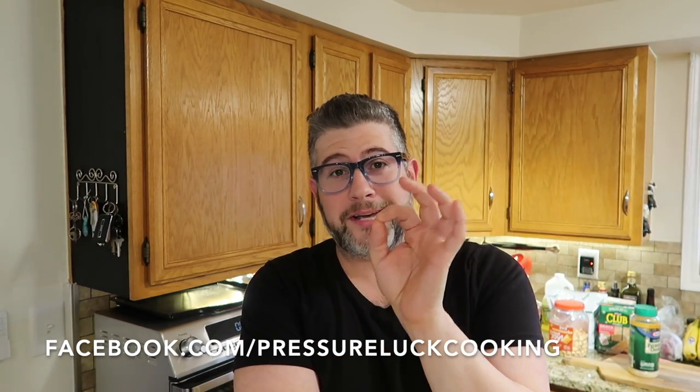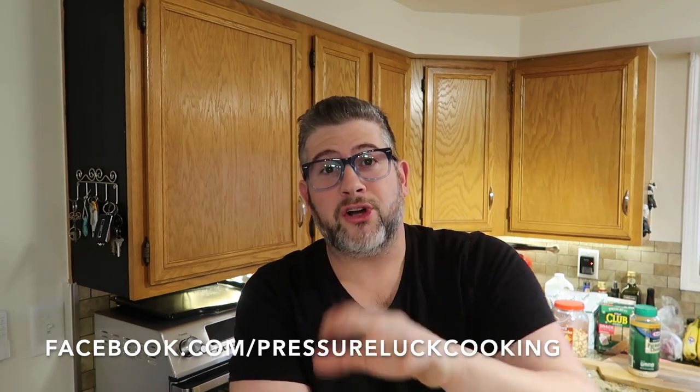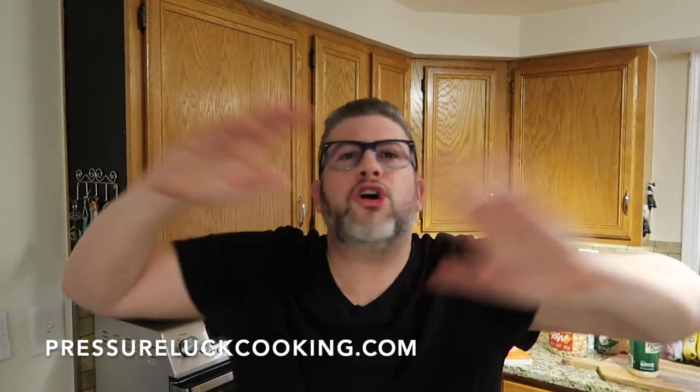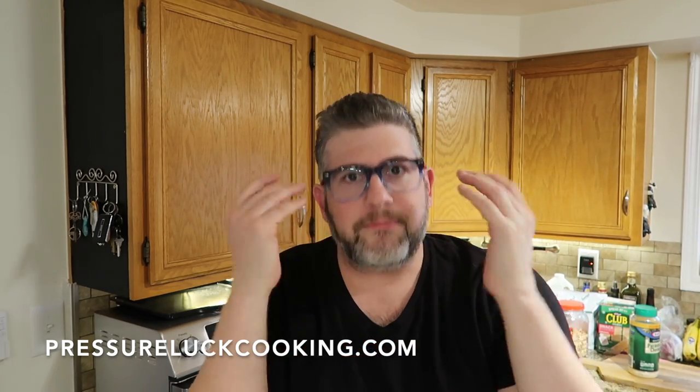This is the perfect cold weather meal. Serve it with some crusty bread — cheese toast, garlic bread, a baguette, multi-grain, whatever you want. A lot of you picked up some great bread-making skills during the pandemic. If you enjoy easy recipes like this, check me out at facebook.com/pressureluckcooking and my recipes live at pressureluckcooking.com where you can find and print so many recipes for free.